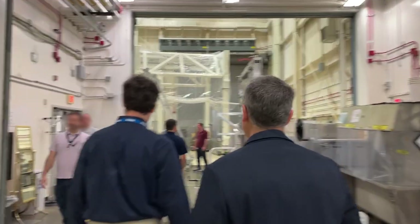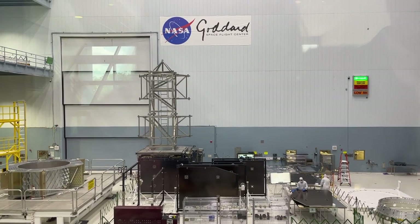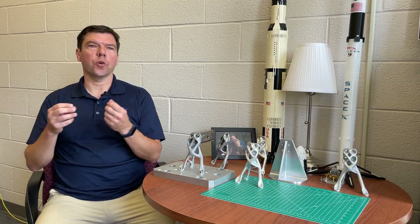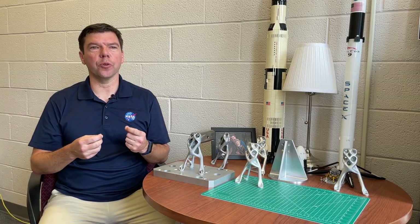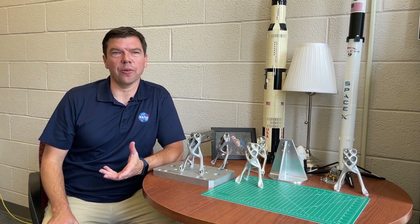For this episode, we got to go to Greenbelt, Maryland, and meet one of these people at the Goddard Space Flight Center. This is Ryan McClelland. He is a research engineer with NASA's Instruments, Systems, and Technology Division. He says his job is to connect what the scientists need with what engineers can do — coming up with things that will enable future instruments to take measurements of the Earth and space that have never been taken before.